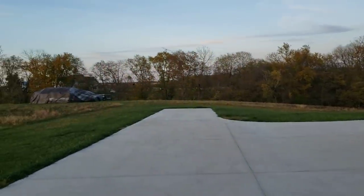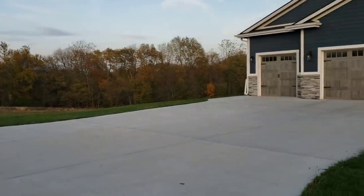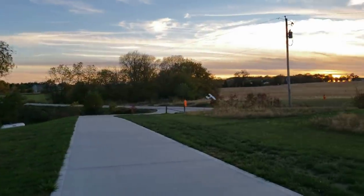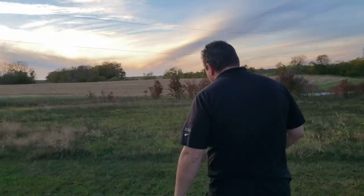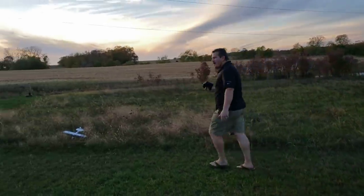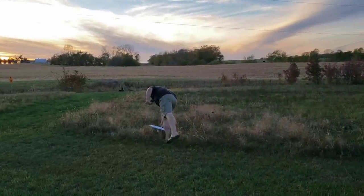Very good flight controller — super impressed with that. Looks like we need a little bit of yaw trim, and that tip stall is what we caused there. Look how slow you can fly it. There is a point where it's going to fall out of the sky, and that's one thing you've got to remember about auto leveling — it's not going to auto level if the plane is stalling.